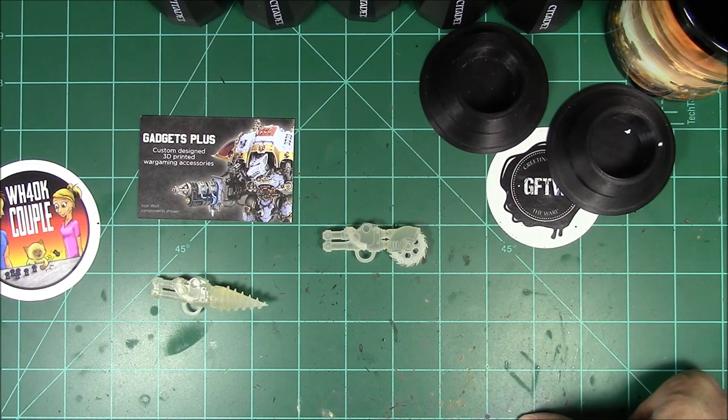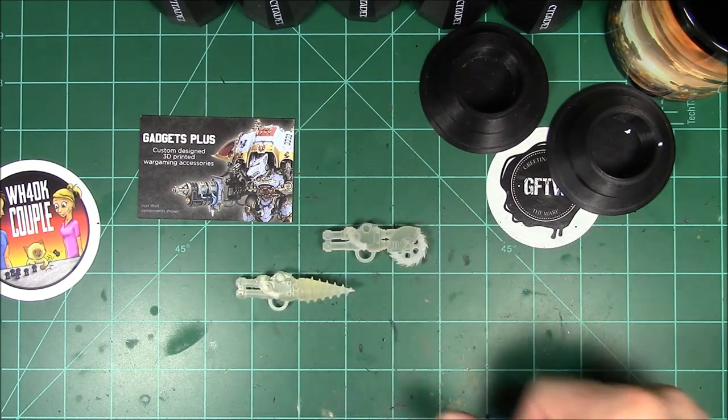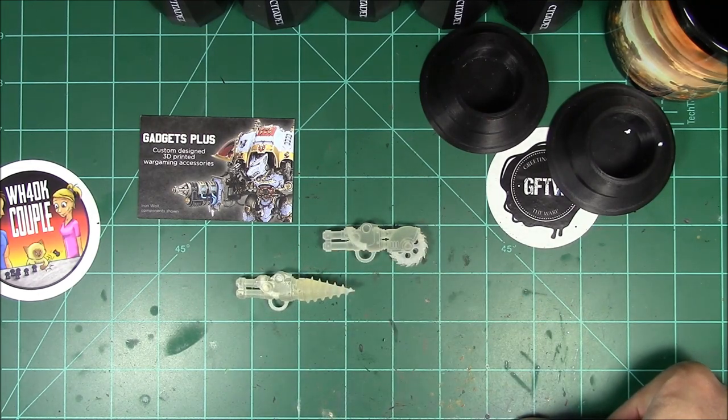I'm very excited. I can't wait to get my Armagers built up and get these weapons installed instead of the chain blades — or the chainsaws, whatever you want to call them. These are definitely going to add a lot of flavor and make my Armagers very unique when I get them all put together.